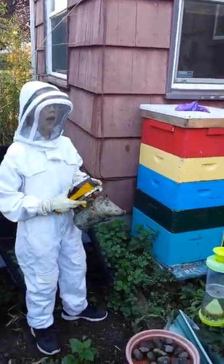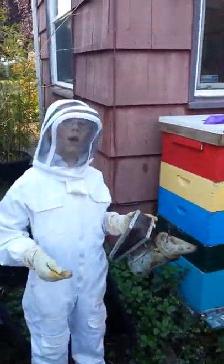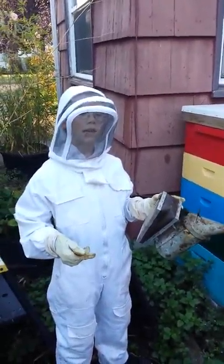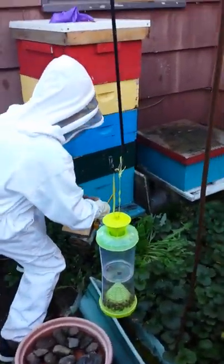Step 3. You smoke the hive. The smoke kind of mellows them down. It makes them less likely to sting you. What I usually do is just take a couple nice puffs right at the entrance.